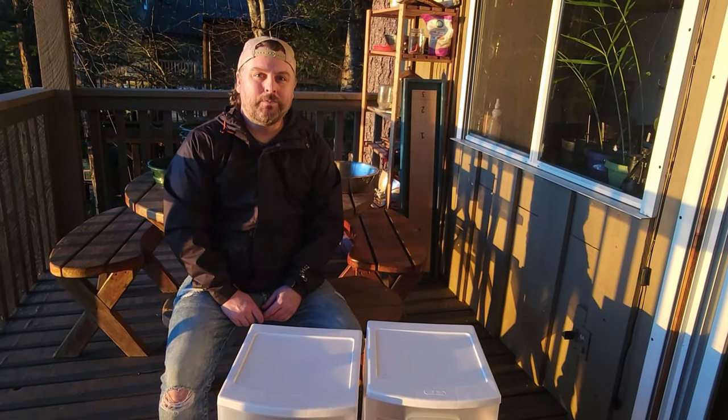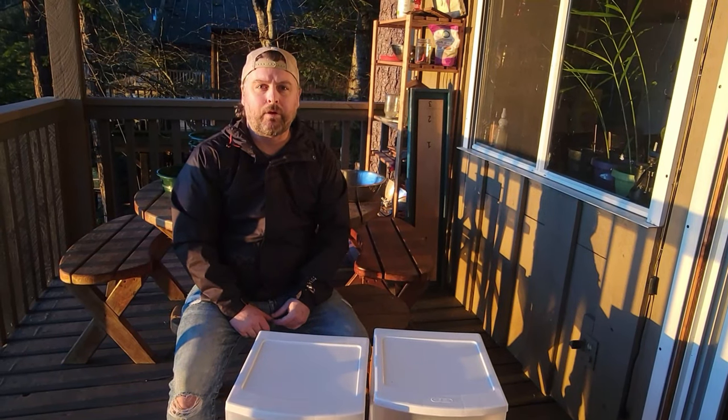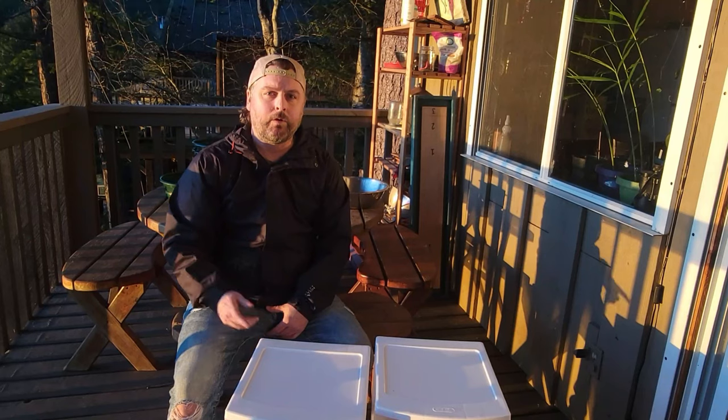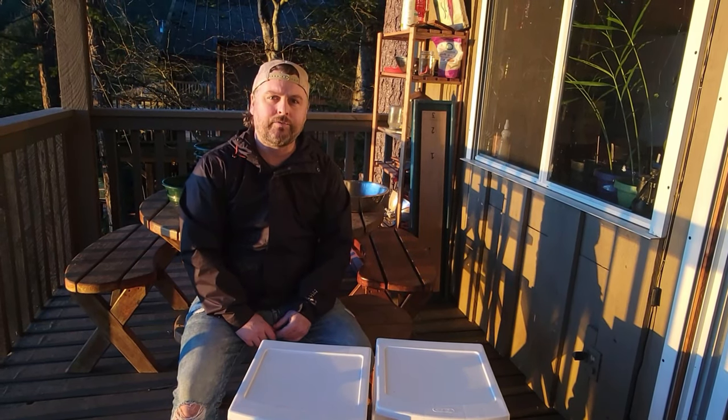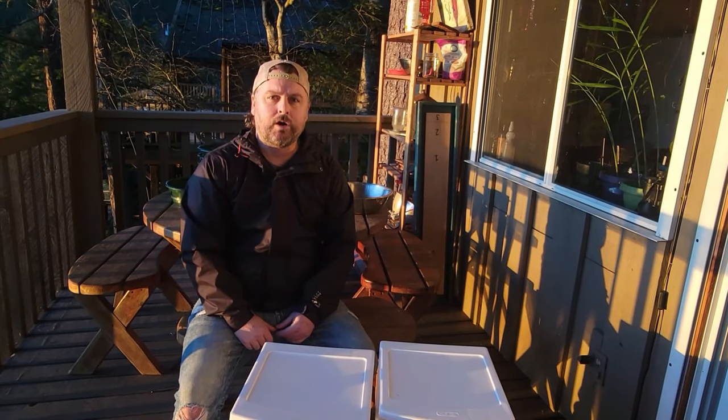Hi guys, welcome back. This week we are going to be doing an update on our mealworm farm that we set up in a prior video. If you're looking to set up your own mealworm farm you may want to go back and watch that video first — we'll put a link in a card so you can watch them in order.